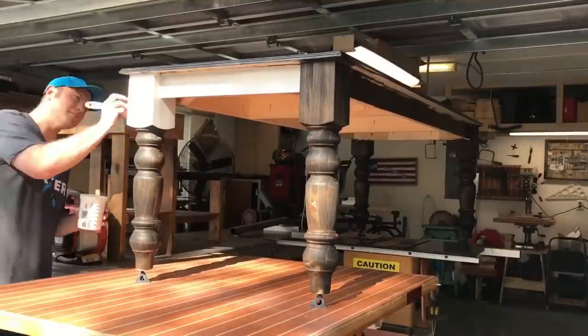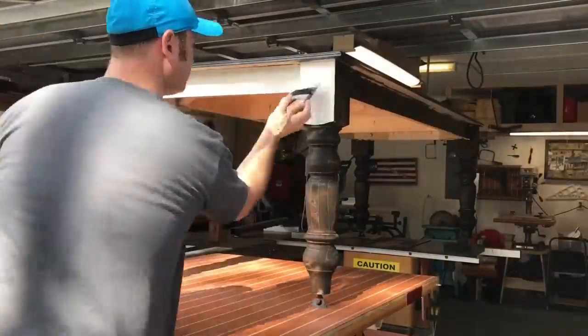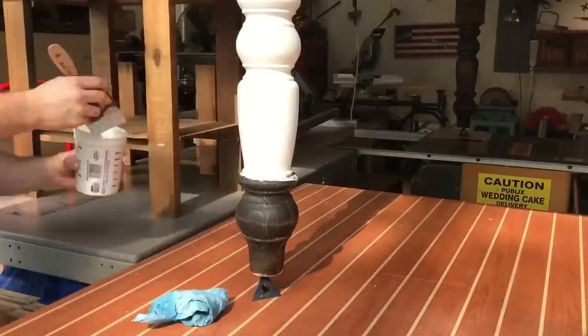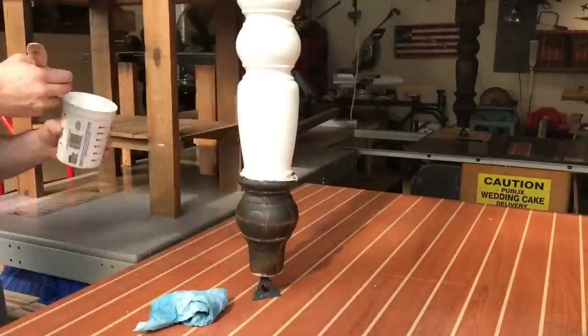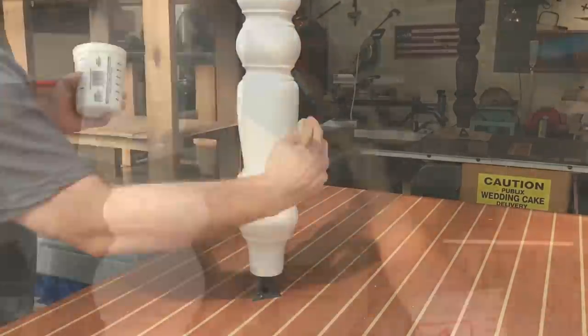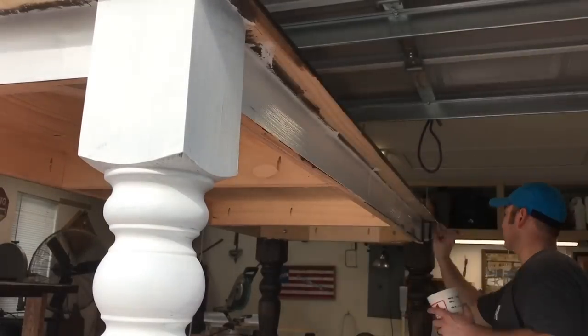With the top finished, it's time to move on to the legs. My client — I'm actually building this for somebody — wanted to buy it for his family for Christmas. They wanted a dark top with white legs. This is just your standard paint; I put on a couple coats. I finished the legs with dark stain first, and then I like to put the paint on in a sweeping motion, giving you a nice final coat.